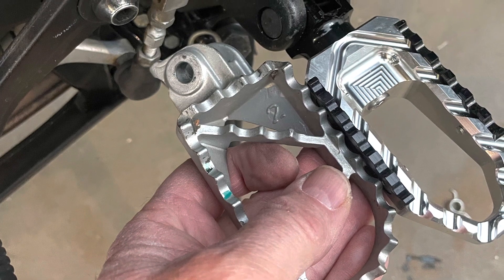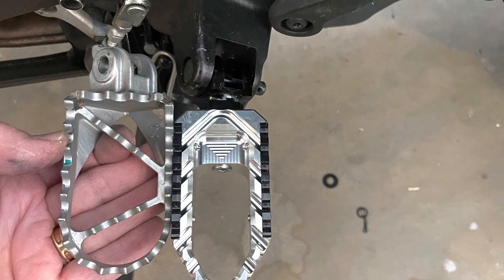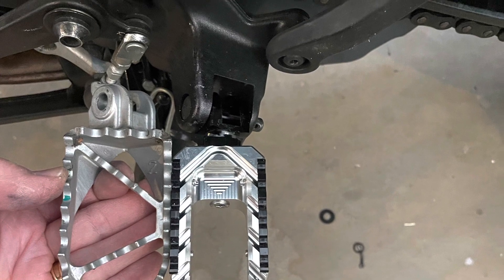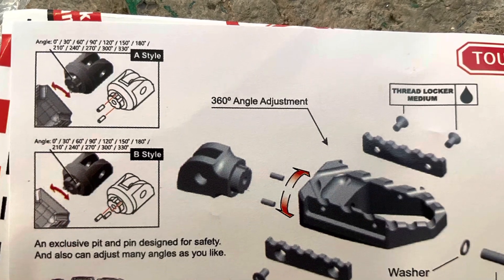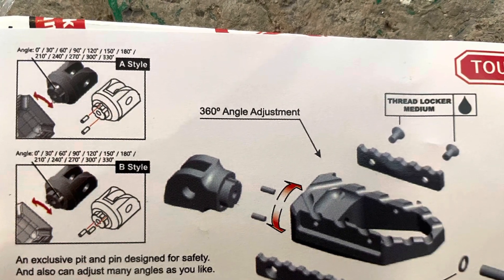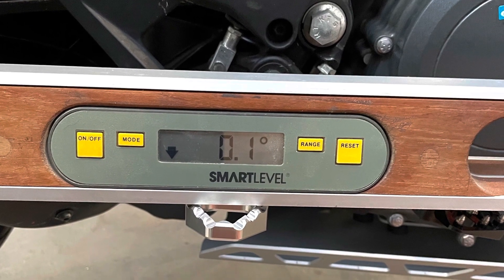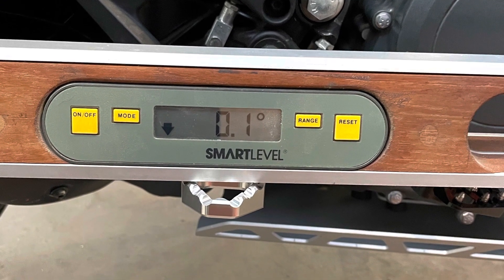It's locked in by a couple of pins and a screw that comes in from the end. The pegs actually stick out a little bit further than the original pegs and they're slightly narrower. Here are the instructions showing those two pins locking in at the proper position, and this is on the side stand showing the level afterwards.